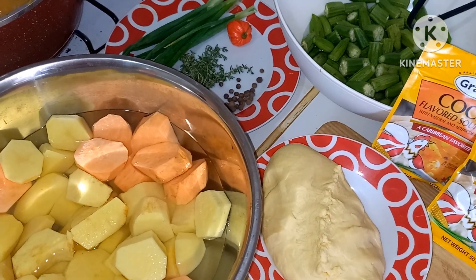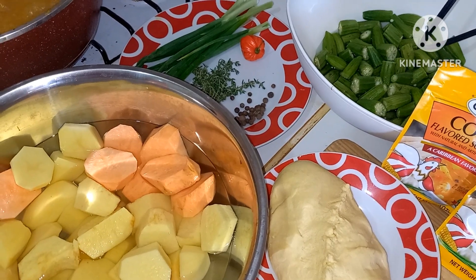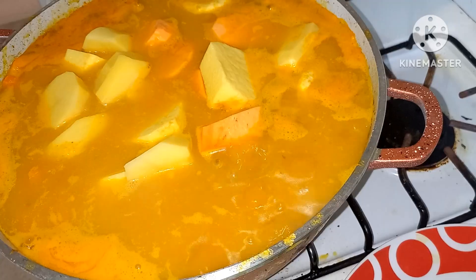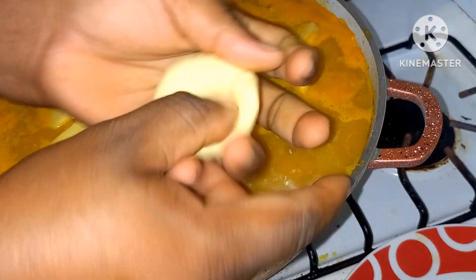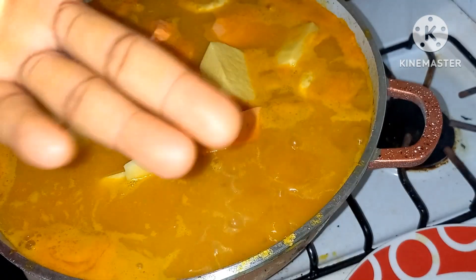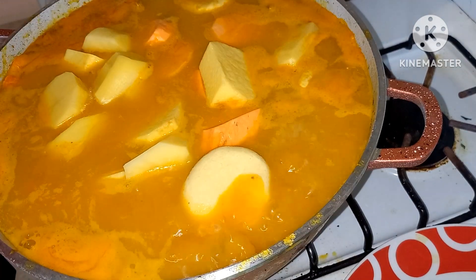I'm gonna put the rest of the food in the pot now and get the pot seasoned. Alright now I want to go in with the rest of the food guys.